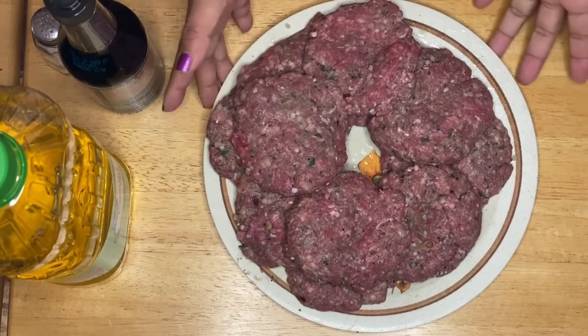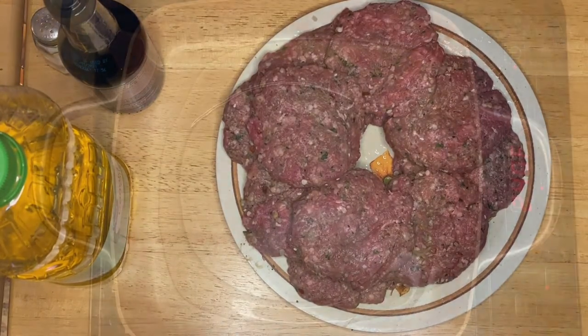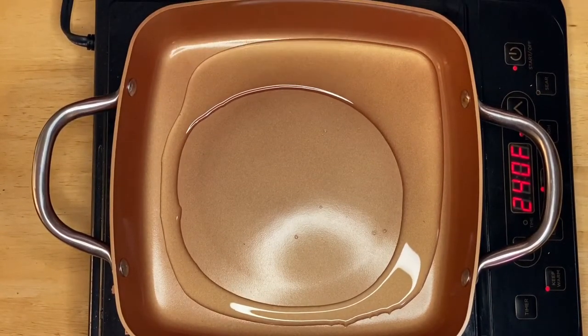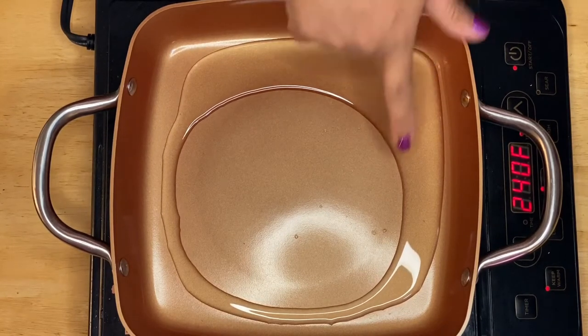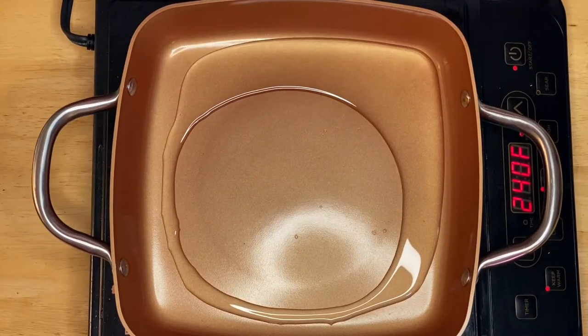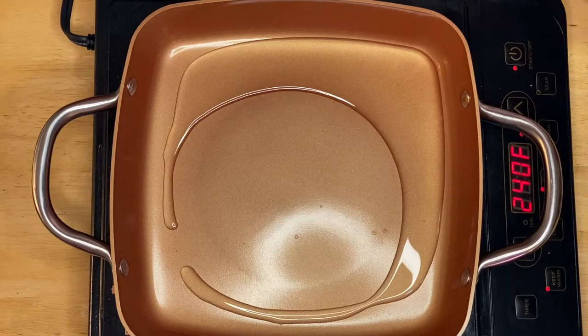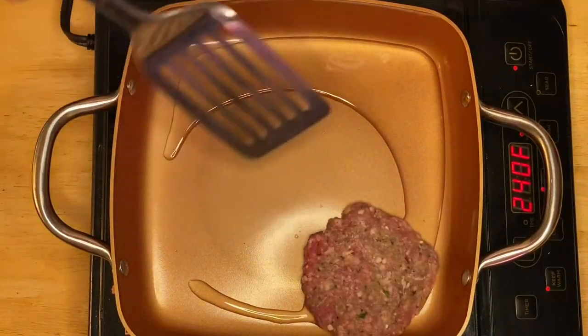Our hamburger patties are ready, so now we're going to start frying. I have a non-stick pan here. If you notice, I didn't put too much oil because I don't want them to be oily — the meat already has about 20 percent fat. So I'm just going to fry them like that.